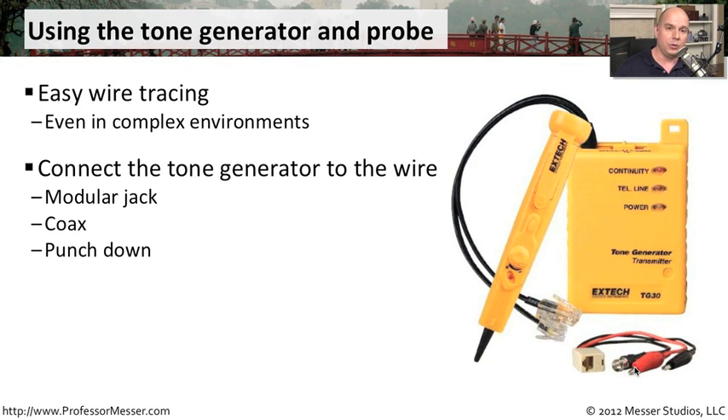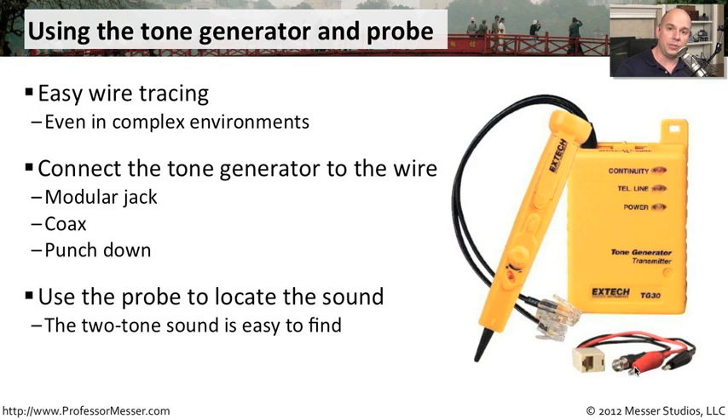Then you grab your inductive probe, turn it on, and start moving around your big wall of wire. As you get closer, you'll start to hear that tone from the tone generator getting louder and louder. And ultimately, when you find that wire, it becomes very loud — now you've identified exactly where that wire is going.